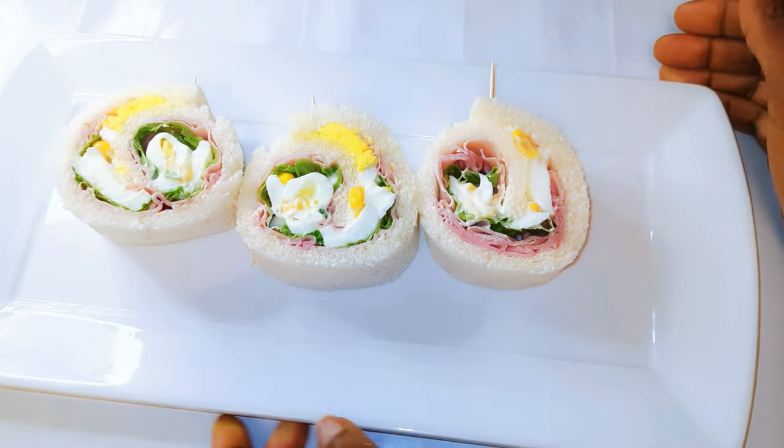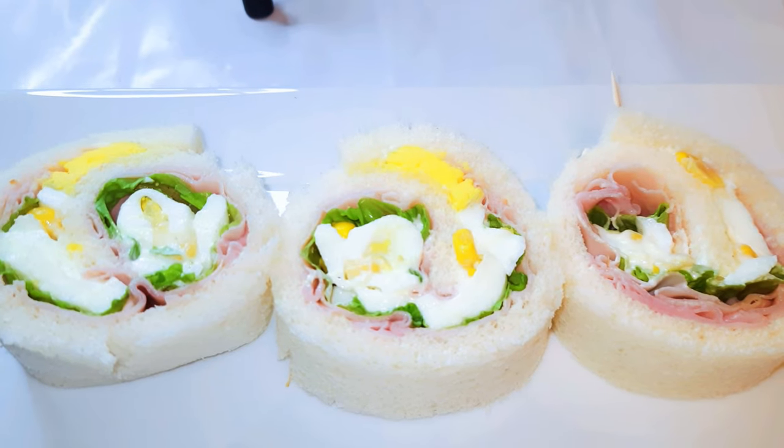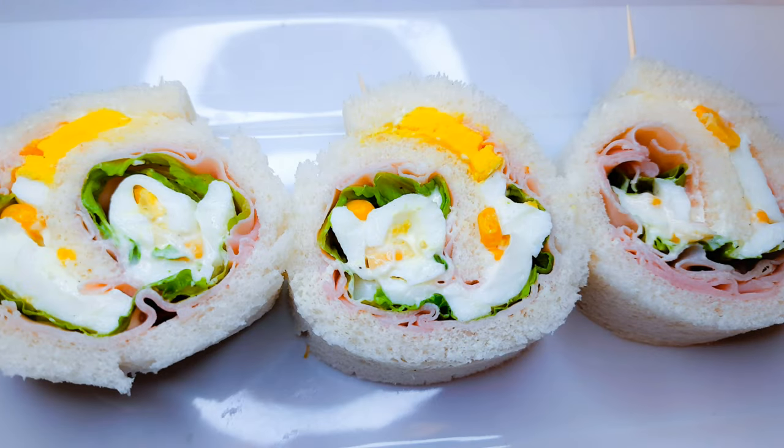And here we are — our round sandwiches are ready! I must say kids love this, so this is another creative way to make your sandwiches. I hope I did help you and I hope you are going to give this a try.